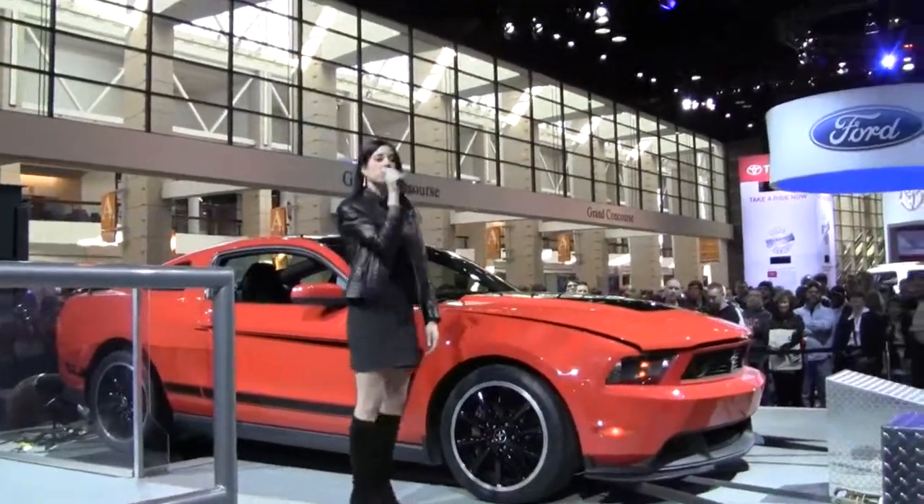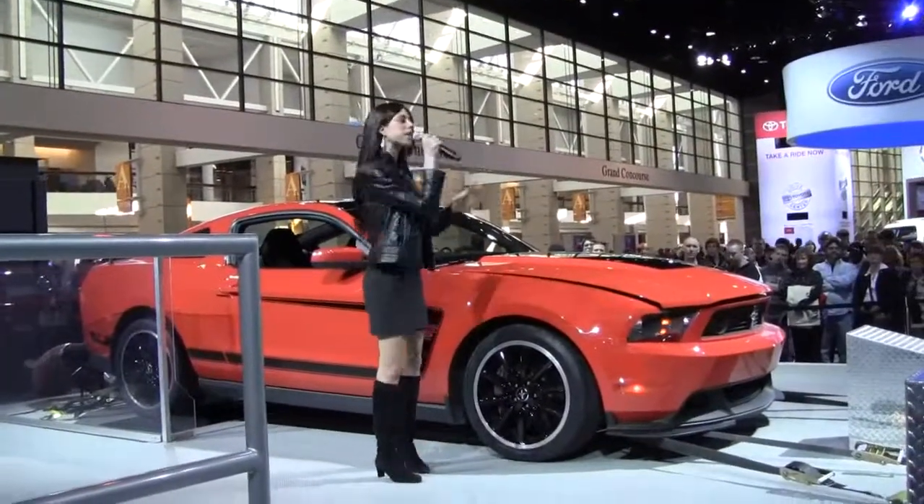Ladies and gentlemen, welcome to the Ford display. My name is Shannon. So come on in, gather on — I hope you guys can hear my voice.